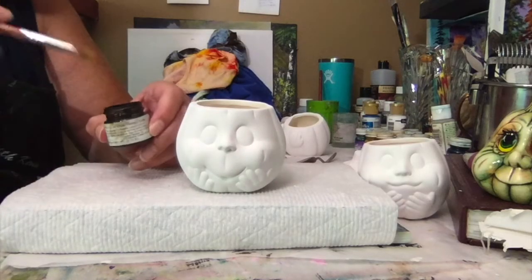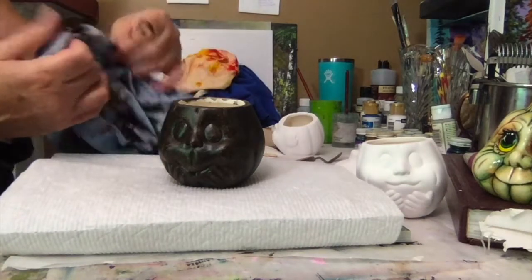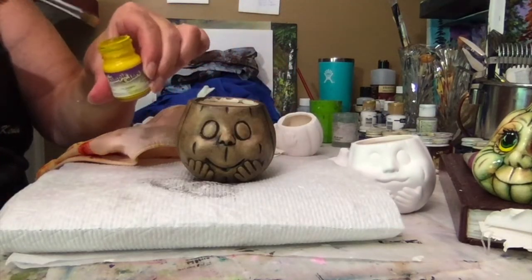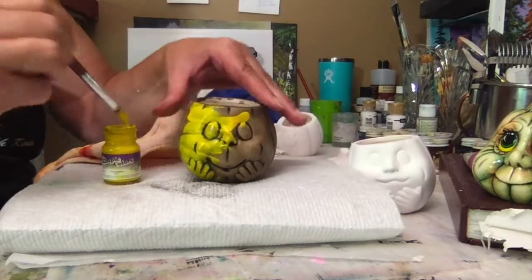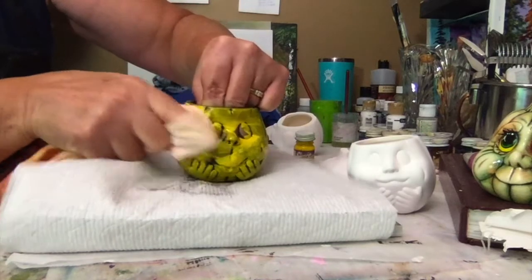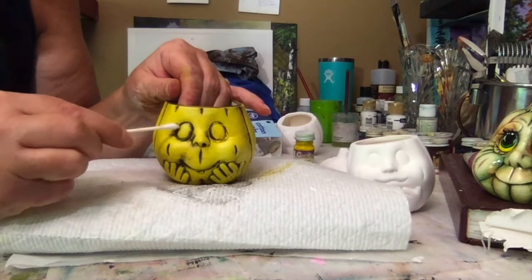Using Kimple's Ebony, coat the entire piece full strength. Next, using your rag, start pulling this back. So this is what it looks like pulled back. Next, using Kimple's Sunshine Yellow, you can also cover the whole thing full strength. Using your rag, start pulling back. Using a Q-tip, clean up around the eyes — just pull back any yellow that got left on it, just so that it remains nice and dark.